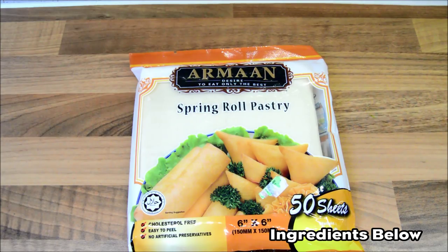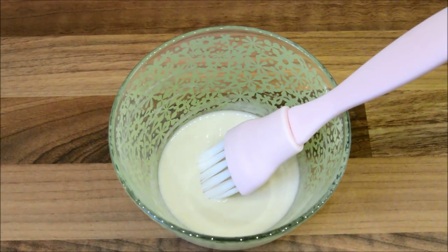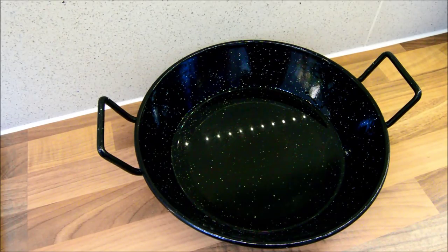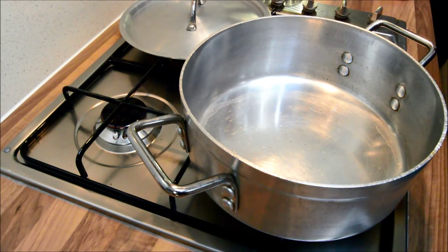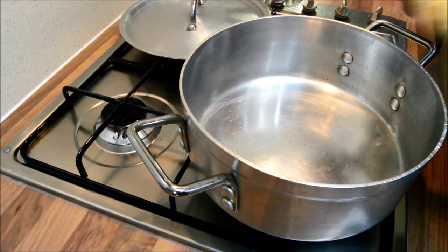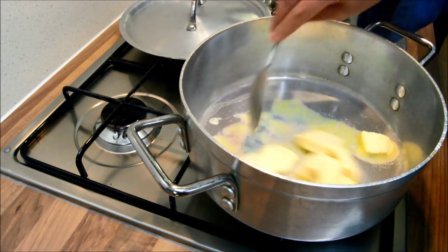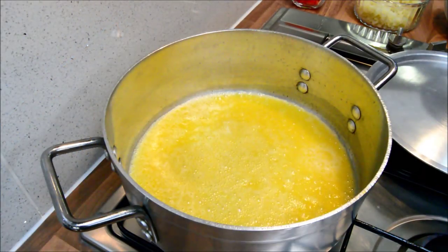And finally, the main ingredient is a packet of spring roll pastry, and to stick the pastry down I've made a paste with flour and water, and oil to fry. So first, preheat your pot and add the butter. The heat should be on medium heat.